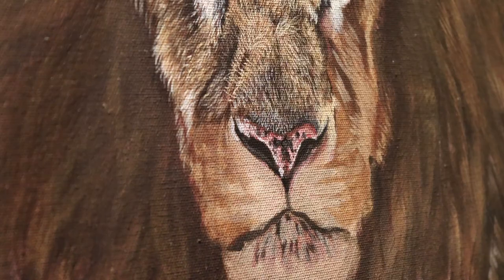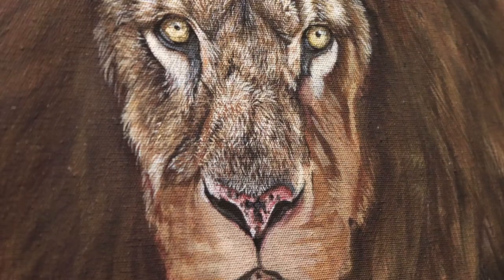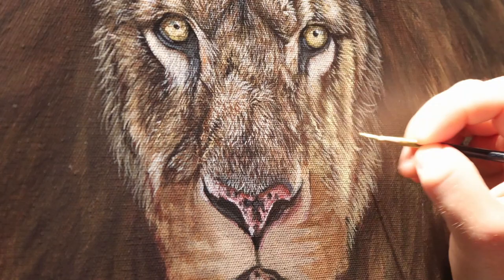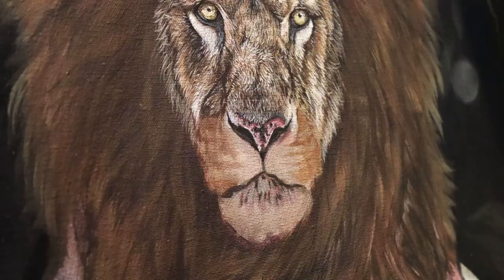I'm getting lighter and lighter with each layer and then just knocking back those layers with some glazing — some shadows and some thin washes of paint to change the colours of that hair to match my reference picture more closely. The glazing process is just using thin washes of paint, very watered down, to change the colours, the tones and the saturation of the fur that I'm working on. Building up in layers is the best way to paint realistic fur.